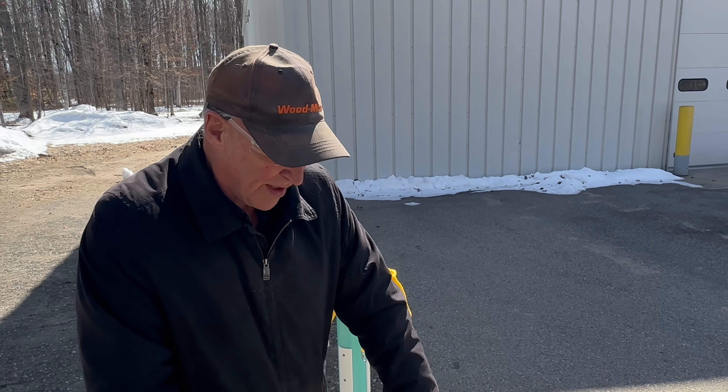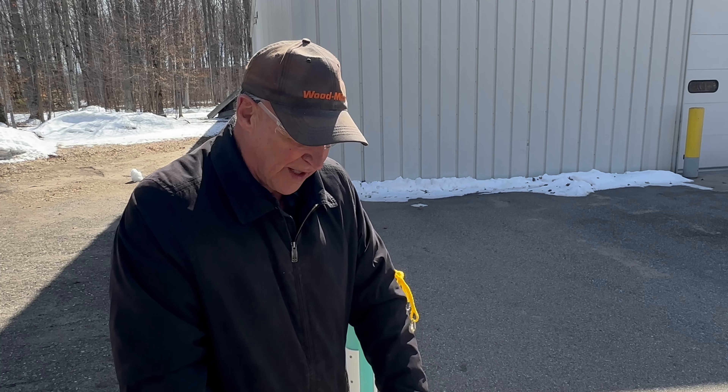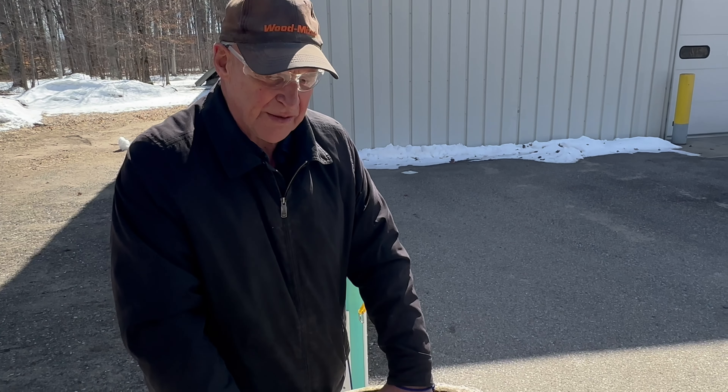Hey, good afternoon. Now we're going to show how to install a 24 inch safety net in a 24 inch concrete riser today.